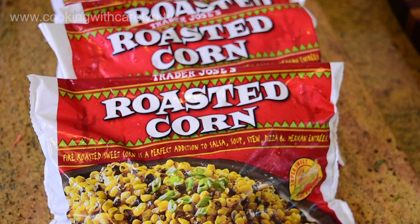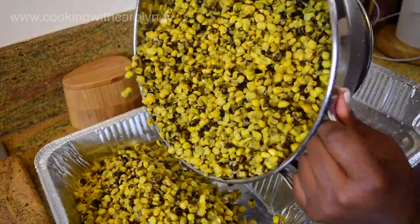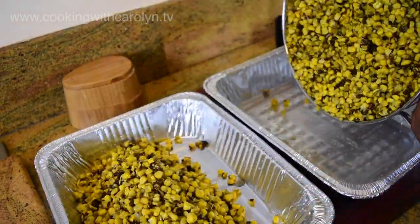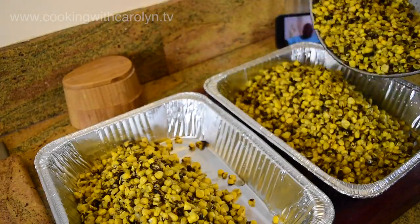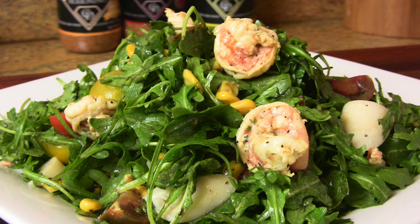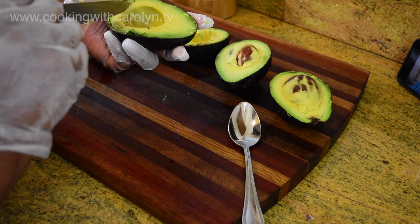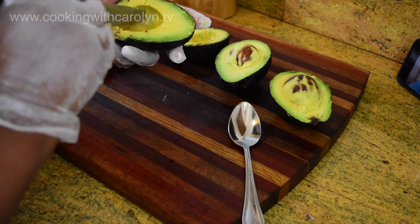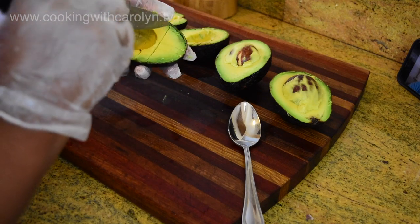This roasted corn salad I've made for myself but I've never really done a video on it — it's really easy to make. I get the frozen roasted corn from Trader Joe's, which I've been using for years. I'll put a video below where I used it in an arugula salad with shrimp. For this I used eight bags of that frozen corn — just drained it and put it right into the containers.